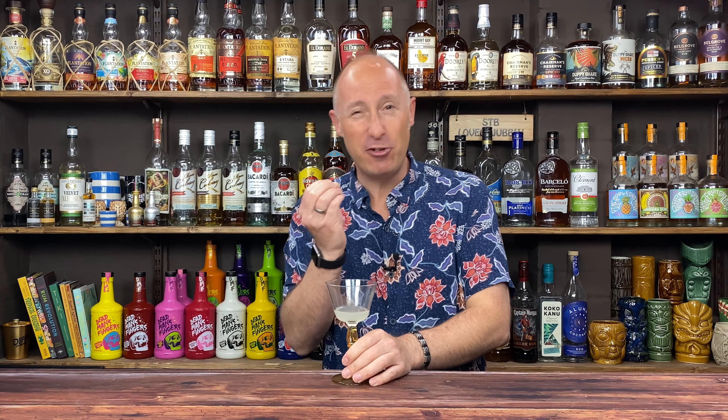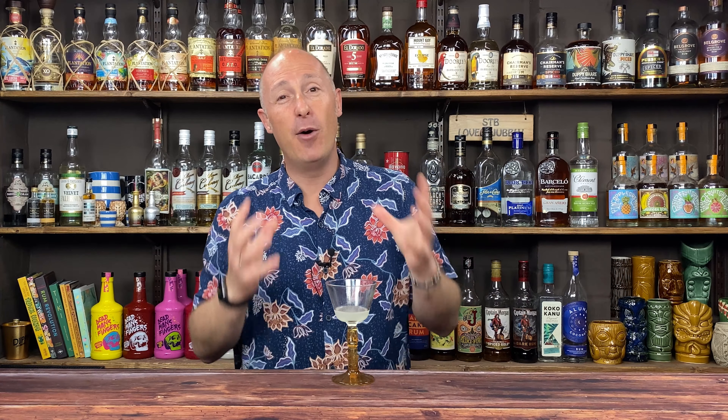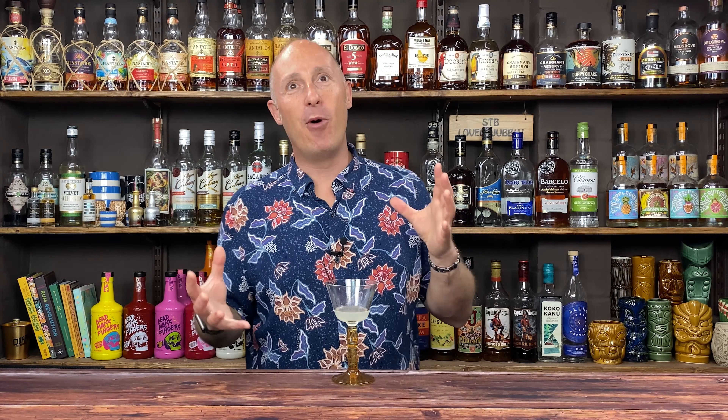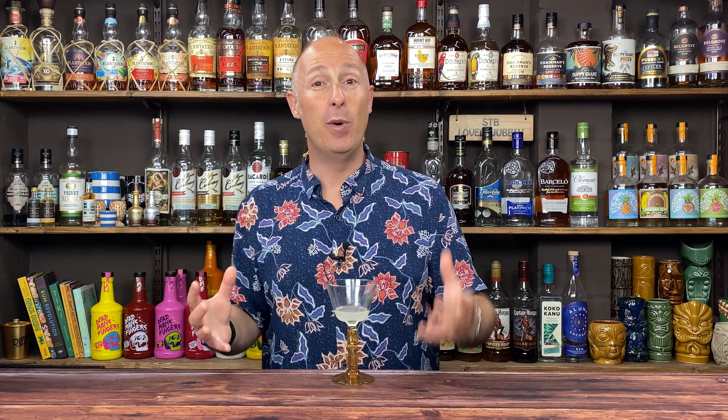Now let's talk about Demerara rum. Demerara rums would traditionally be English style rums — Guyana, El Dorado behind me — the typically produced Demerara-based rums. They can be slightly sweeter — not spiced rum sweet — simply because they are distilled from molasses, that byproduct of refining sugar, which gives you a totally different mouthfeel: slightly thicker, slightly more syrupy as it goes down. You also get rich fruit notes and chocolate coming through. I just love Demerara style rums.